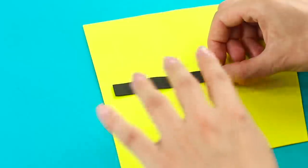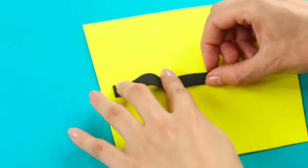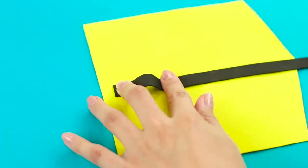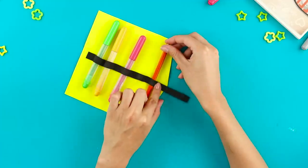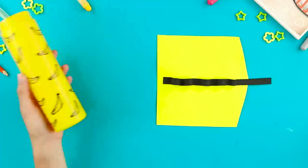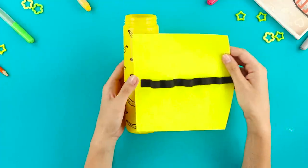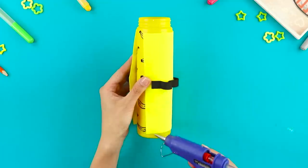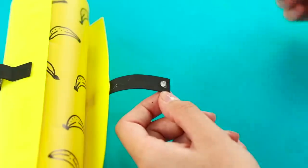Take a piece of bright yellow foam paper and a black elastic band. Hot glue on the elastic band to make pockets for school supplies. Leave the edge of the elastic free. Cover the tube with foam paper. Fasten velcro at the ends of the elastic band.